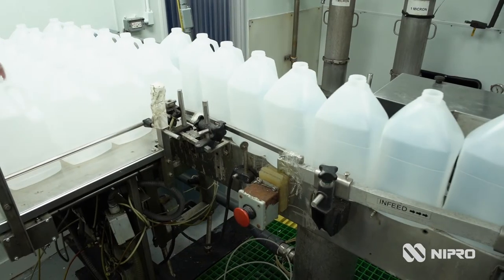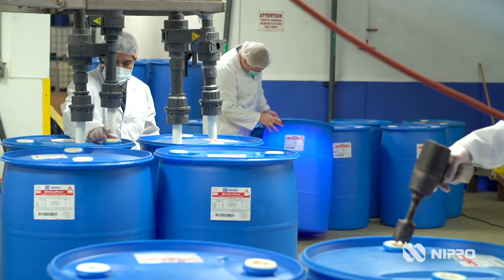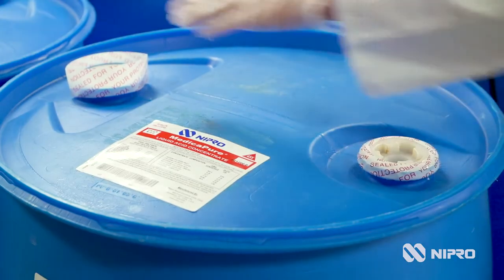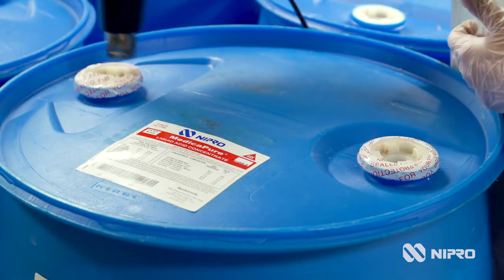In addition to one-gallon bottles, we also offer 55-gallon drums as a special order. These reusable drums are cleaned and inspected before being refilled and shipped.